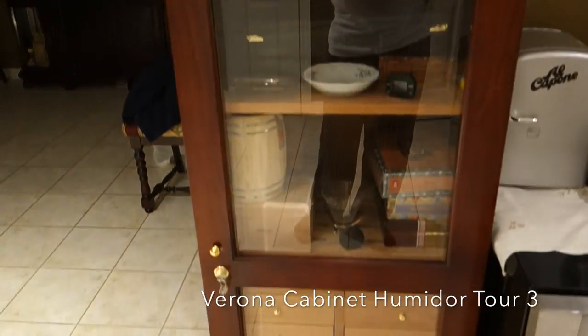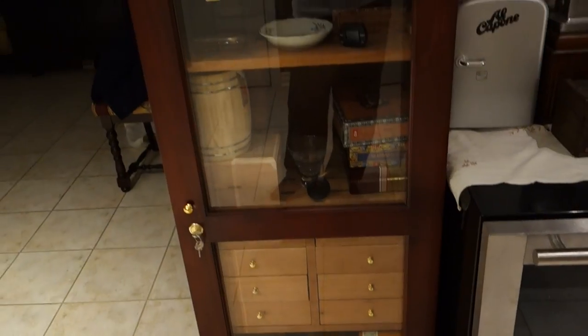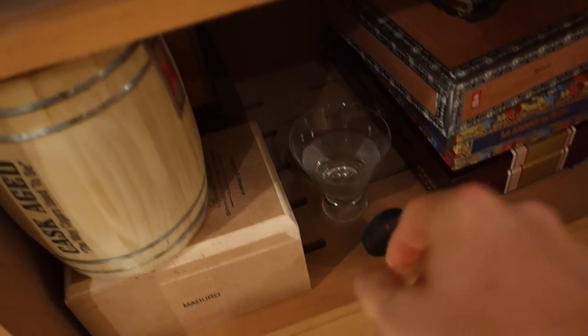Welcome back YouTube! I haven't done an update in a while regarding my Verona cabinet humidor, so I thought I'd go ahead and make a new update video. Let's take a look inside. You'll notice I have two glasses of distilled water here — a bowl and a glass — I'm just trying to regulate my humidity to keep it a little above 65.